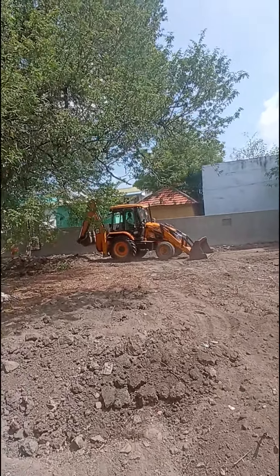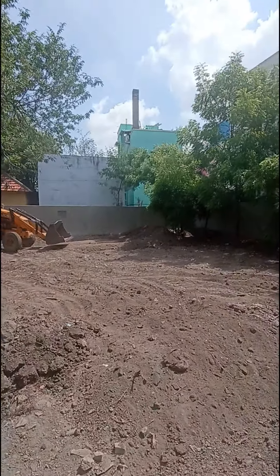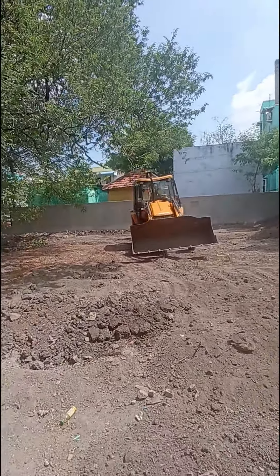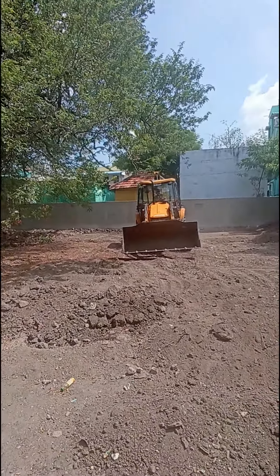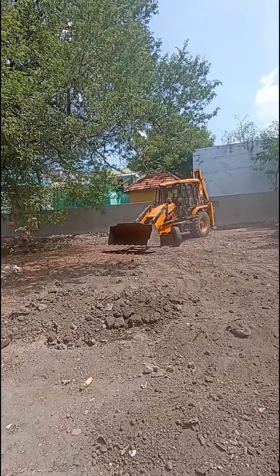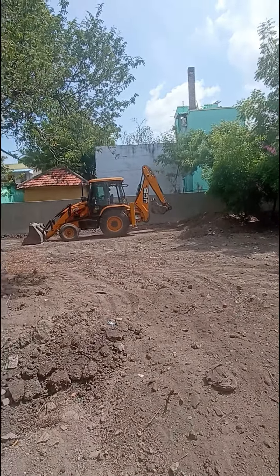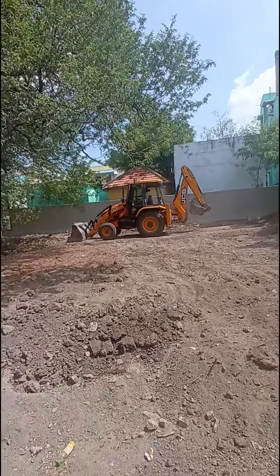This is cleaning work. You can level the ground — you can level the front and back. The front level is leveled. The back level is leveled. This is also the design. You can definitely let it out.